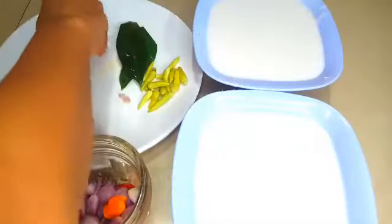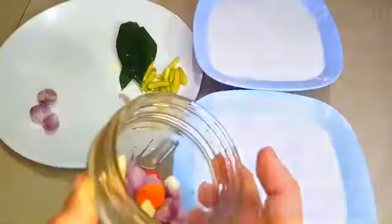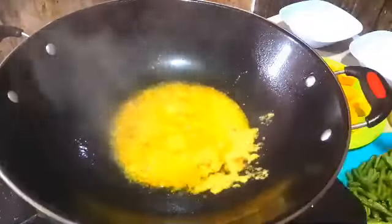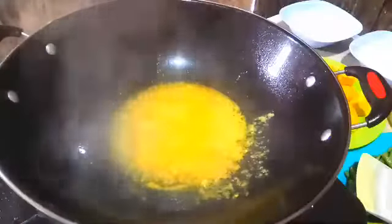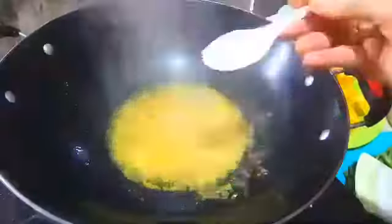Yang 3 siung bawang merah itu mau saya iris-iris nanti. Kalau kita pakai bawang merah yang diiris, rasanya akan lebih istimewa banget. Nah ini saya pakai campuran kacang panjang, ini 150 gram. Saya panaskan minyak selanjutnya untuk tumis bumbunya yang saya haluskan tadi: cabai rawit 8 buah, kunyit sedikit, bawang merah, bawang putih, lalu saya blender dan tumis seperti ini. Kita tumis sampai kadar airnya mengurang supaya mateng, biar nggak langu.